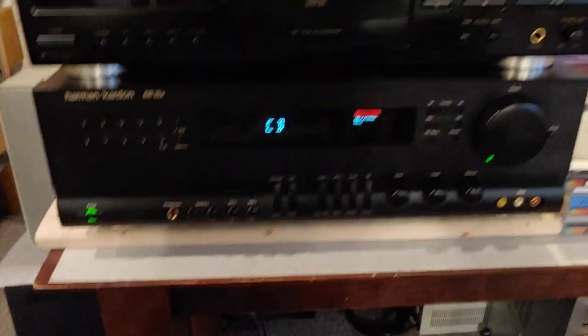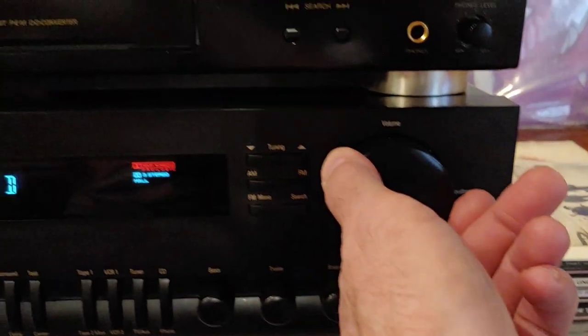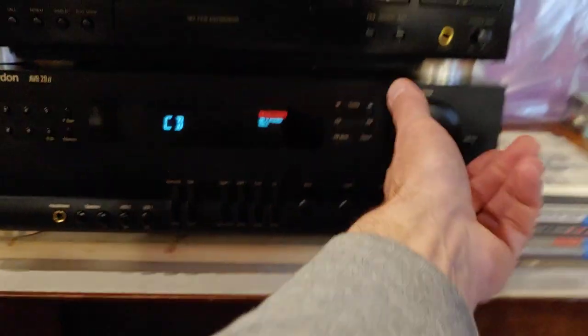It's got a lot of power, and it's a surround — 5.1 surround. It's a really nice clean unit. It's got this surround. You can watch this if I poke this button — you can see that. I've been using that setting for stereo.